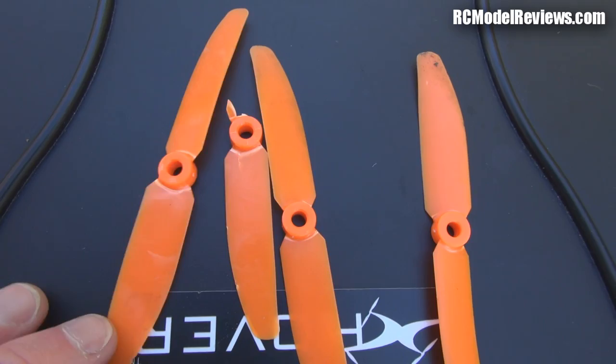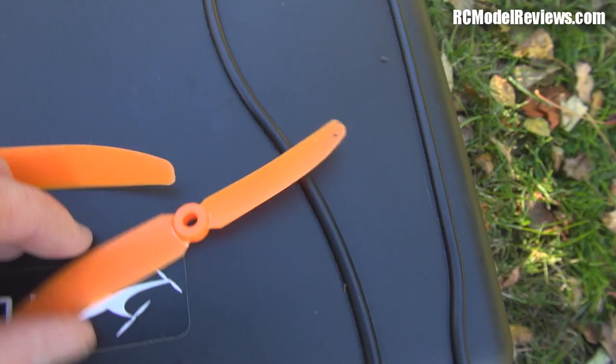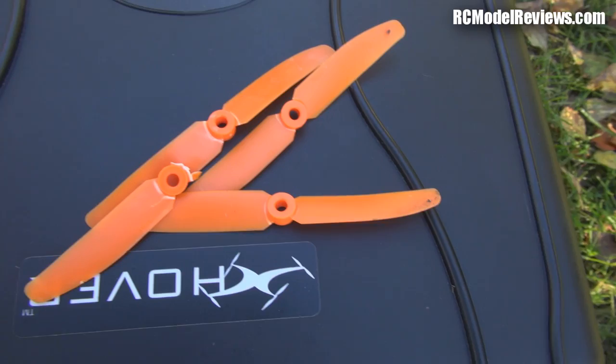Here are those Gemfans that I put on for the first flight after that crash. You can see that one's broken — completely lost the blade. But all the others have got white creases around the root that signify they've been weakened by that crash. One decent crash is all it took to wipe out a set of Gemfans. And the Surveil Zone props? No, they don't care.